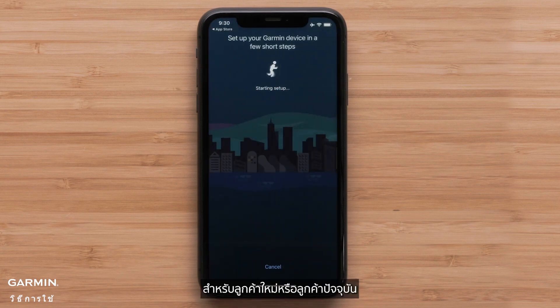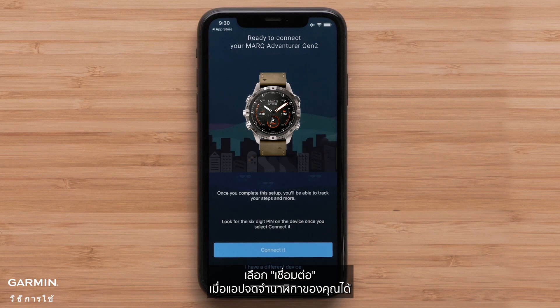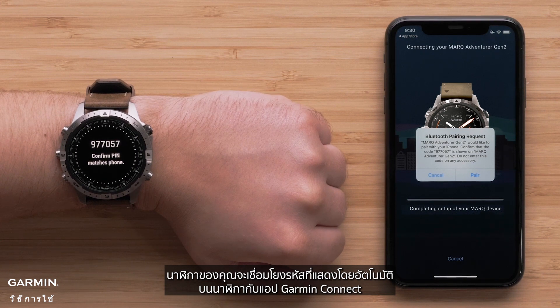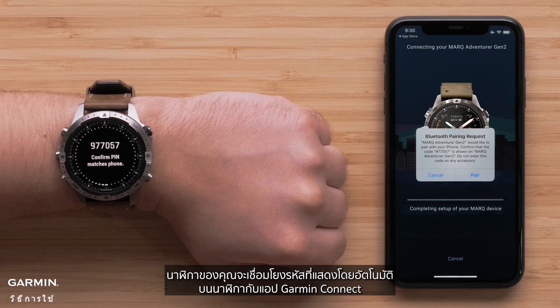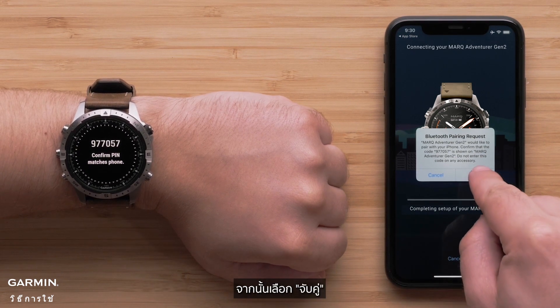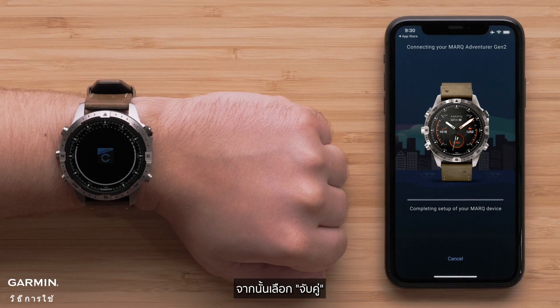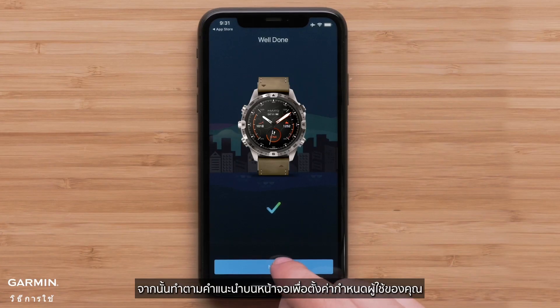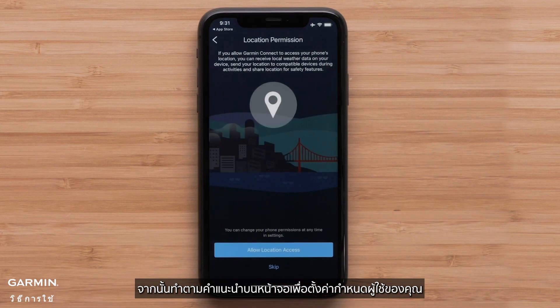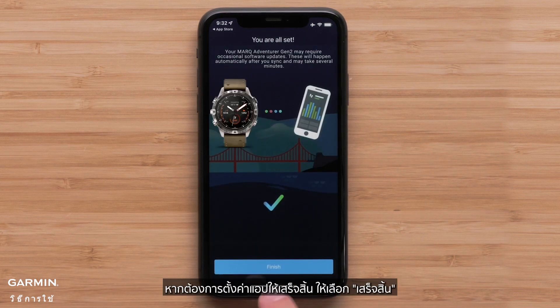For new or existing customers, select Connect It when the app recognizes your watch. Your watch will automatically associate the code displayed on the watch in the Garmin Connect app. If not, enter the code into the Garmin Connect app and select Pair. Next, follow the on-screen prompts to set up your user preferences. To complete the app setup, select Finish.